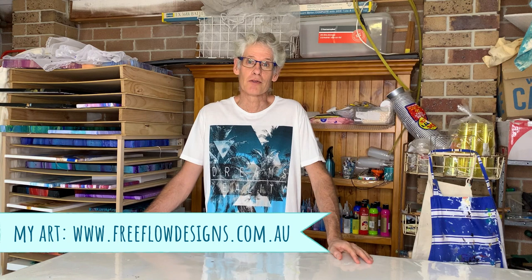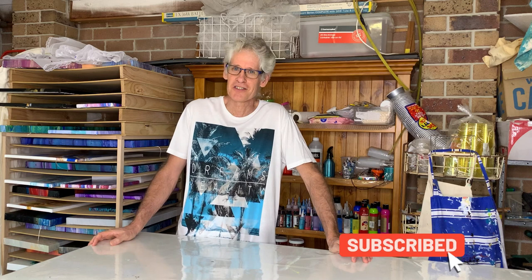Hi there everyone, welcome to the wonderful world of paint pouring. My name is Ron. If you like what you hear today, make sure you press the like button, and if you want to see more videos when I create them, make sure you press the subscribe button. Thanks for that.